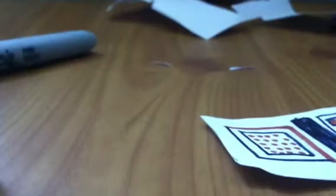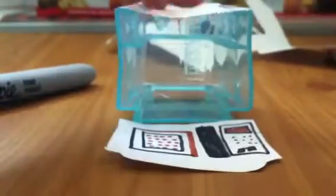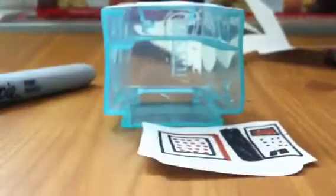Now I'm going to tape the door on. Before you tape, make sure you only tape two sides — this side and this side over here. Don't tape the top or the bottom — only tape these two sides, since you actually need to be able to open the door.